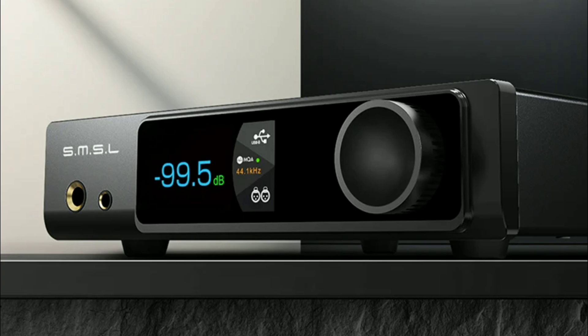The RAW MD-A1 comes with dual ESS Sabre DACs inside — specifically the ES9039 Q2M chipset, and there are two of them. It is also combined with a third-generation 16-core XMOS XU316 USB processor, and it will decode DSD audio signals.